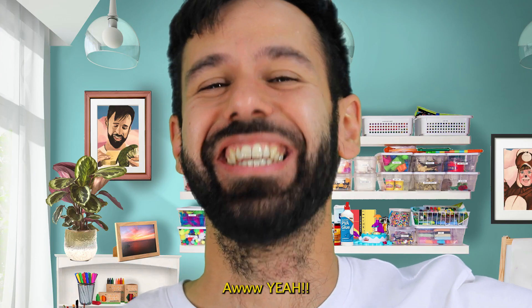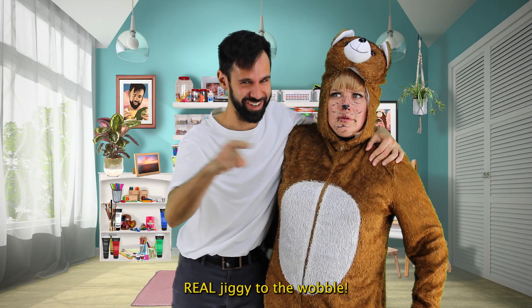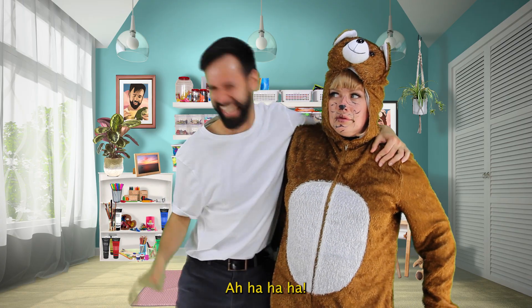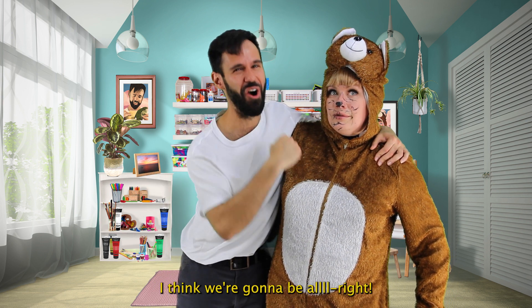Yeah. Getting this scribble stuff real tight. Real jiggy to the wobble. You know what, Teddy Bear friend? I think we're gonna be all right.